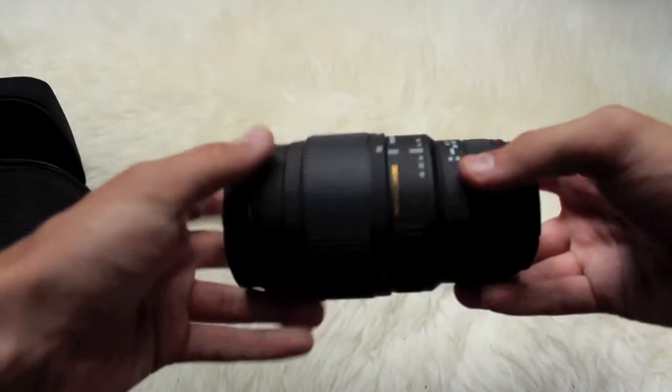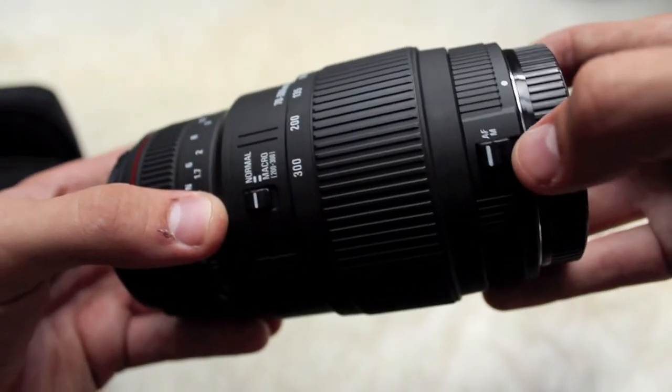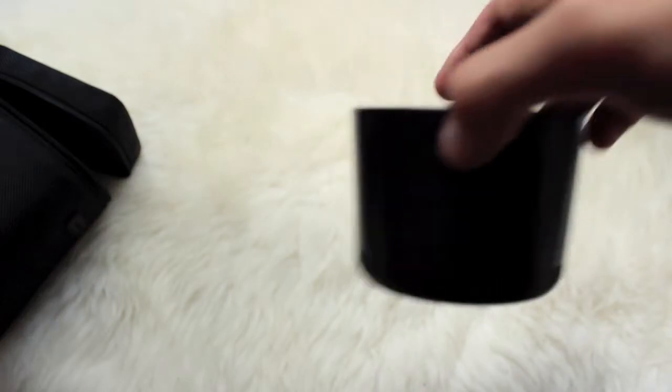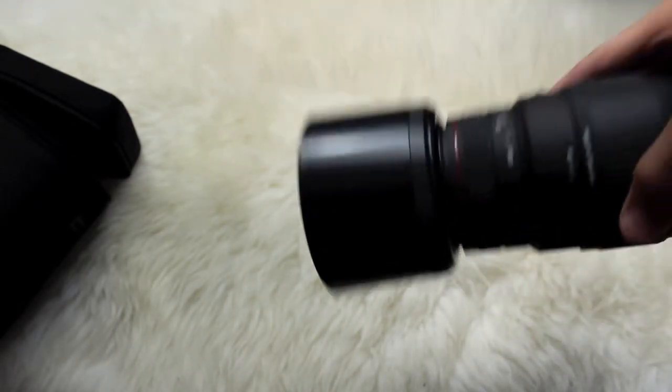Here's the lens itself. Pretty nice — you got normal and macro, and then you got autofocus and manual. It goes pretty far. Also in the case, you get a lens hood. So generally it looks like this — goes on like that.